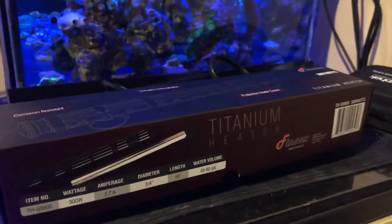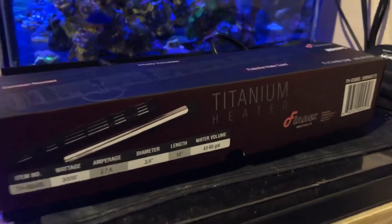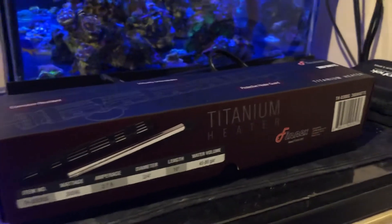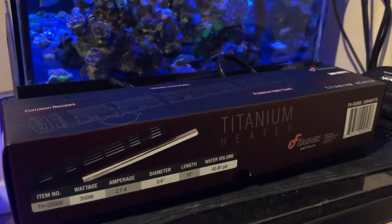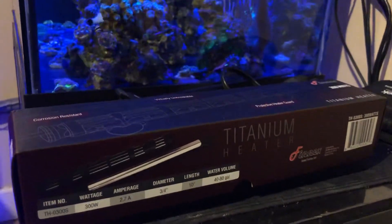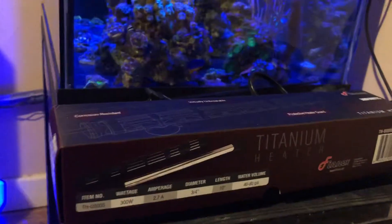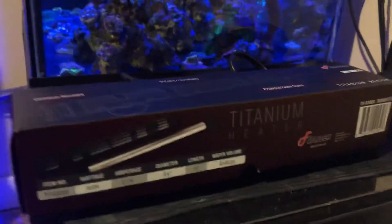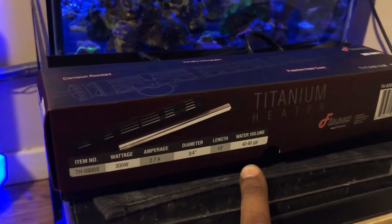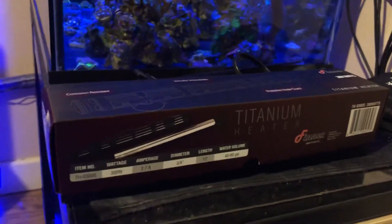The reason I got it is also because the one I'm using right now is only 100 watts. I'm scared that one day I could break it while it's in the water and something could happen. Also, since it's 100 watts, it's probably going to be working too much as the water gets colder now that it's getting cold outside, and it could stop working. So I needed something better — this heater here is 300 watts and rated for 40 to 80 gallons.